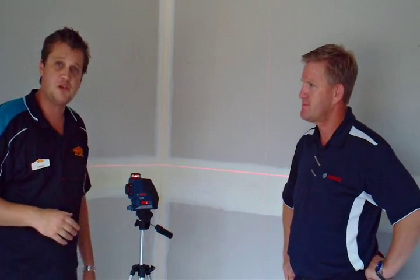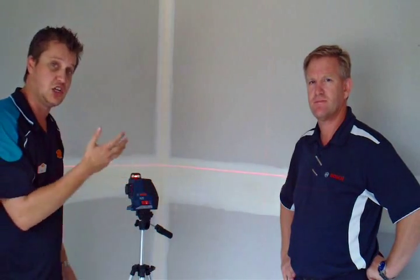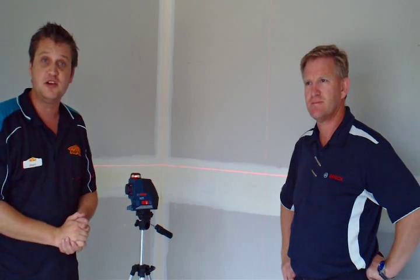Thank you very much for that, Neil. Bosch has been working with the Tool Shed for over 15 years, and as you can see with innovation like this, that is why we keep this relationship running — we've always got some new gear to show you.